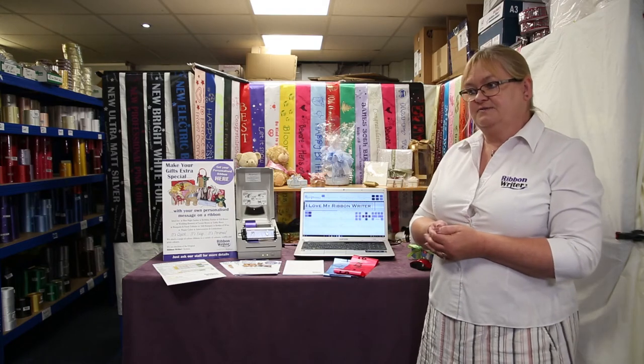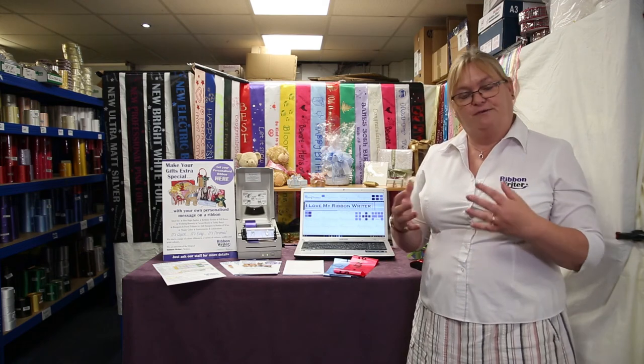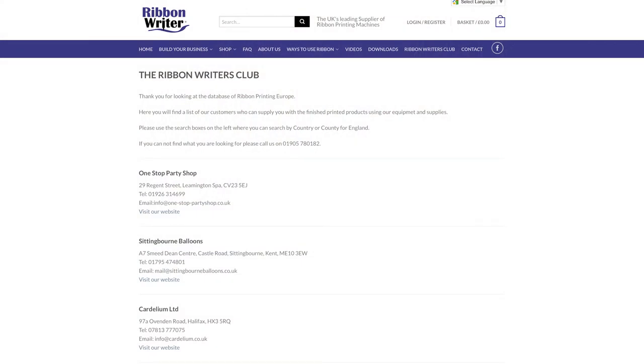Because of our name, we get simply hundreds of enquiries about printed ribbon every year, but we do not print ribbon. We only ever print ribbon at shows so we can show you how it works. Because of this, we've devised the Ribbon Writers Club, and in there we ask you to fill in a form when you first join us and we will advertise you. We will put as much of your information on as you wish, including a link to your website, and that business is yours. All the traffic and enquiries that we receive are channelled straight to the Ribbon Writers Club.